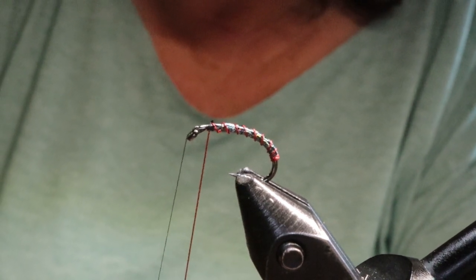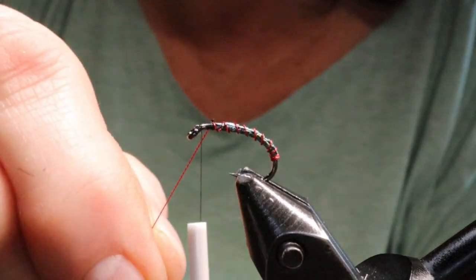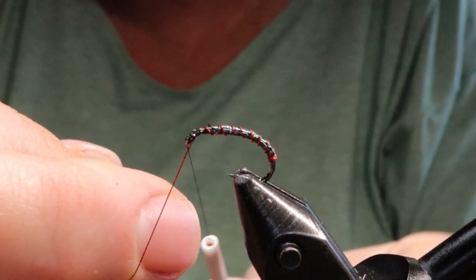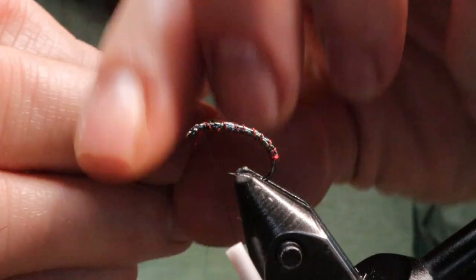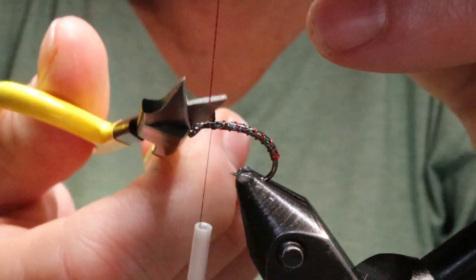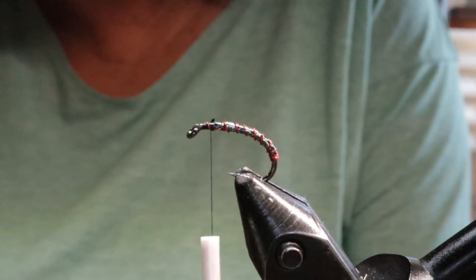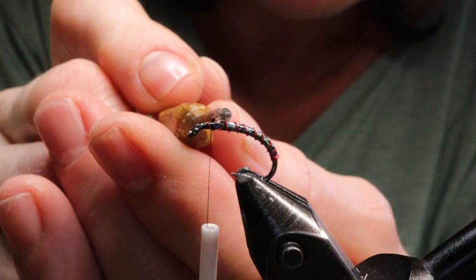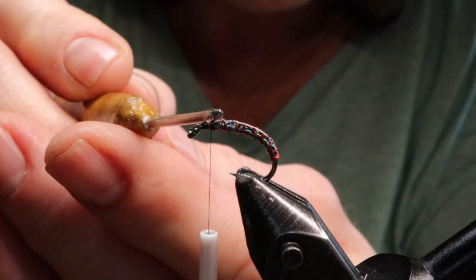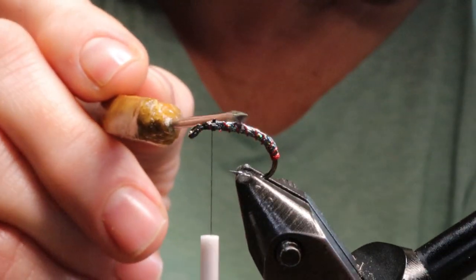Trying to keep the fly as durable as possible — I have had it chewed up pretty good in the past. One time I was up in 100 Mile fishing for giant rainbow trout and this seemed to be all they were taking. Of course I only had one with me, it got chewed up, and I was really sad, so I don't want that to happen. Now I'm going to take a little bit of Semperfly No Tack resin and just cover the body a tiny bit to keep it as durable as I can.